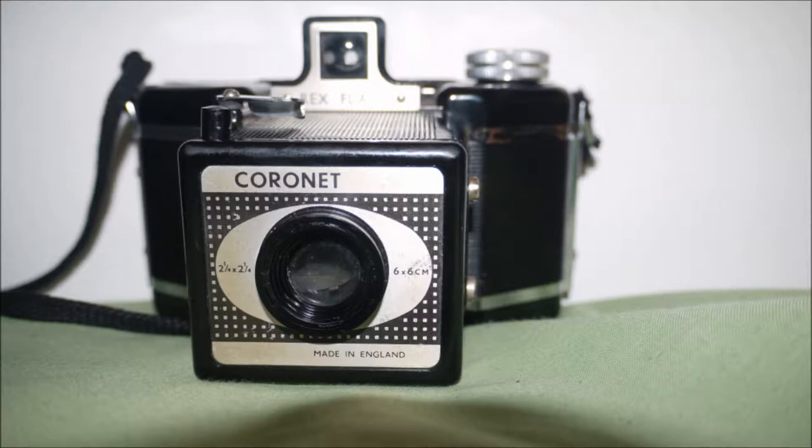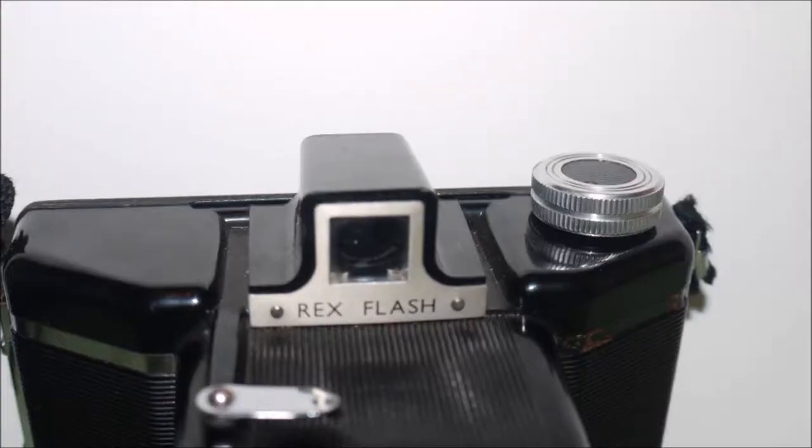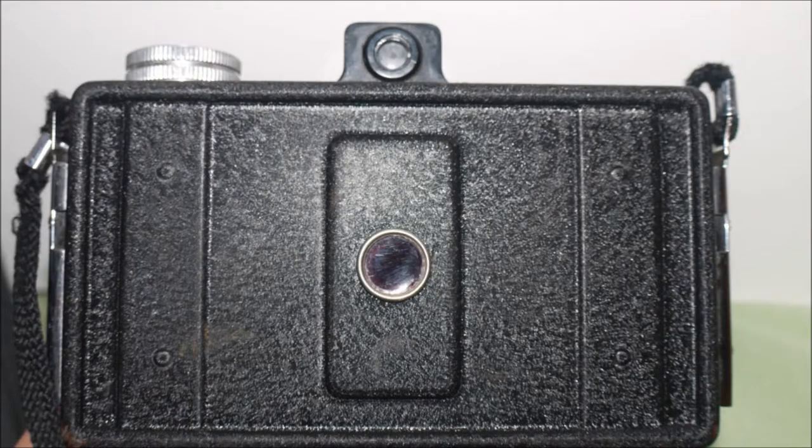The camera would cost you a very reasonable £10-25 depending on where you find it. The camera itself is very strong and durable, with a tough bakelite shell and metal trimmings, front plate, and a back opening door. This shows you how well built and long lasting the camera is.